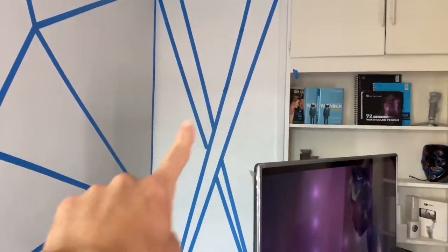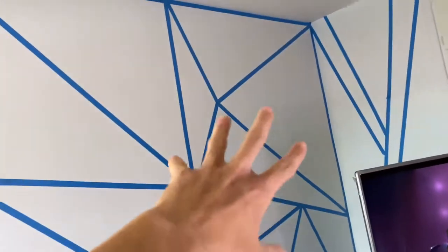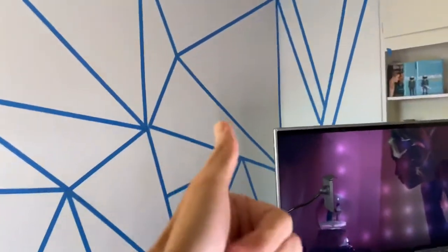Before I go, let me show you guys how it looks right now. I have a mess going on — sorry about that. Over there I'm gonna have two X's, that area stays white, and the lines are gonna be two different colors. Over here, each triangle is gonna be a different color. Yeah, this is how it's looking so far.